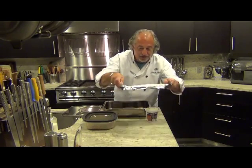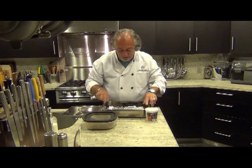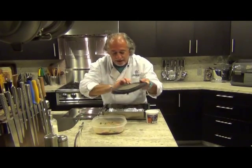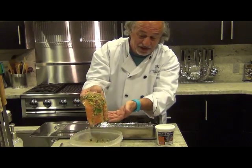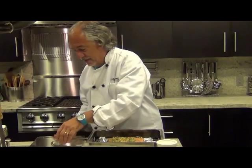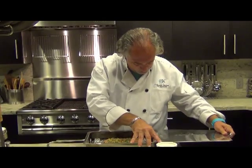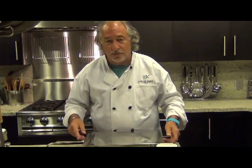Then you place the drip pan and the rack in the smoker and take out your protein. Here's this beautiful piece of salmon — we're just going to lay it right on top. So now the salmon is on the rack. You take the lid, put it on top of the smoker, and close it most of the way shut.